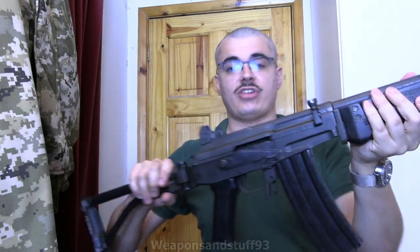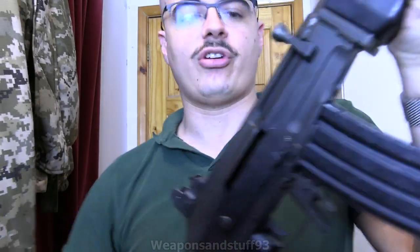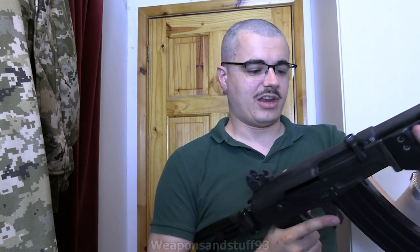This one's deactivated so you can't move the charging handle, but it's the same charging handle as an AK that you just pull back. It sticks up more so you can do it with either hand, which is the idea behind it.